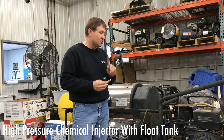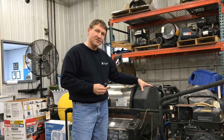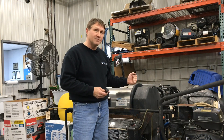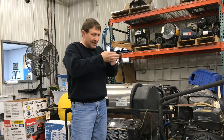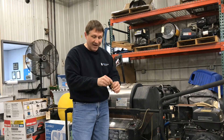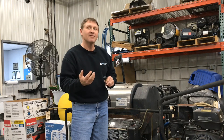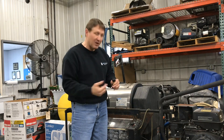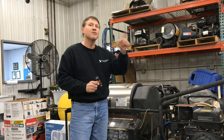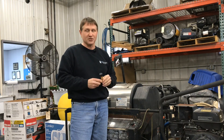The second high-pressure chemical injector is used with a flow tank. Water comes into the flow tank first, fills up, and then the pump draws from that flow tank causing suction. So you can have a valve that's open and closed on the inlet side of the pump to suction chemical and water together, giving you high pressure on the tail end. Unlike the first one that's force-fed with a garden hose, this one uses suction to give you high pressure.